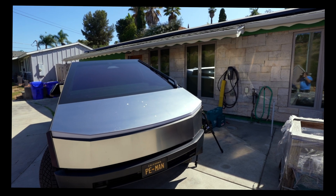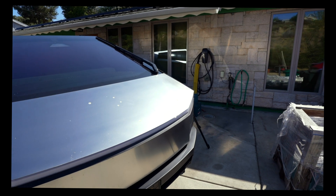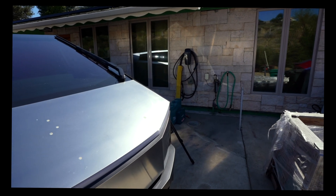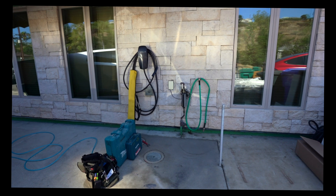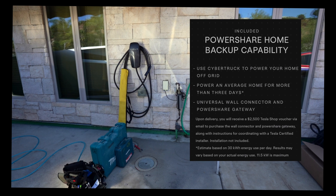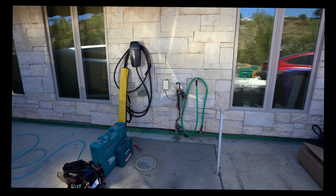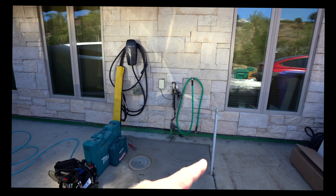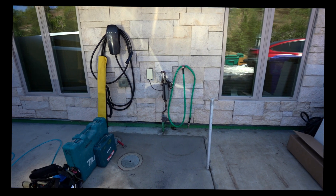Good morning everyone. This is going to be a haphazard video because I wasn't planning on making one, but I haven't seen anything online about installing a post for a Tesla charger. We just recently purchased the Cybertruck, and with that it comes with a Gen 3 charger. Now we have three Teslas and we need another charger in the front of the house. We had some plumbing damage and at the time I put a conduit in — as you can see, the conduit goes from here straight to the electrical box. That's the kind of pre-planning you have to do.